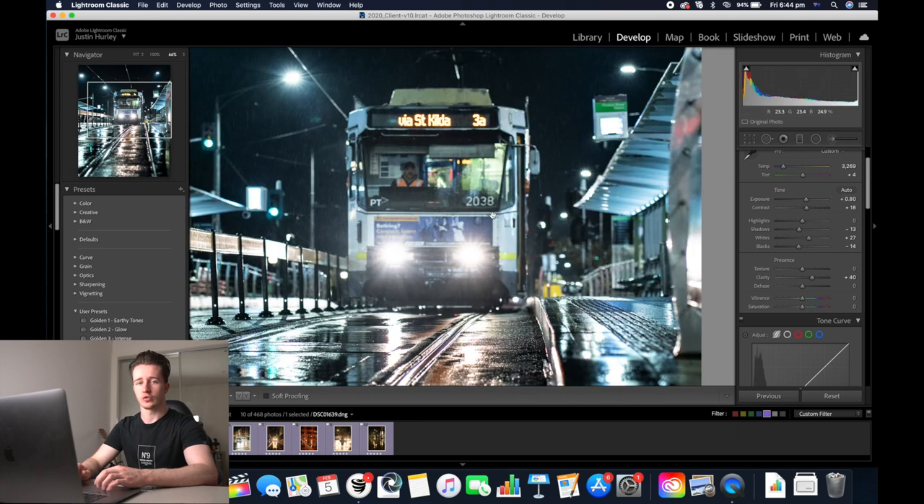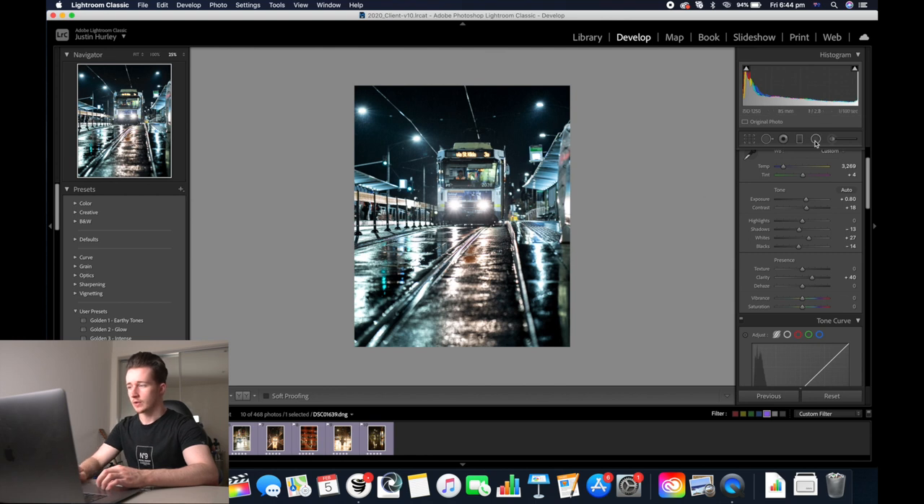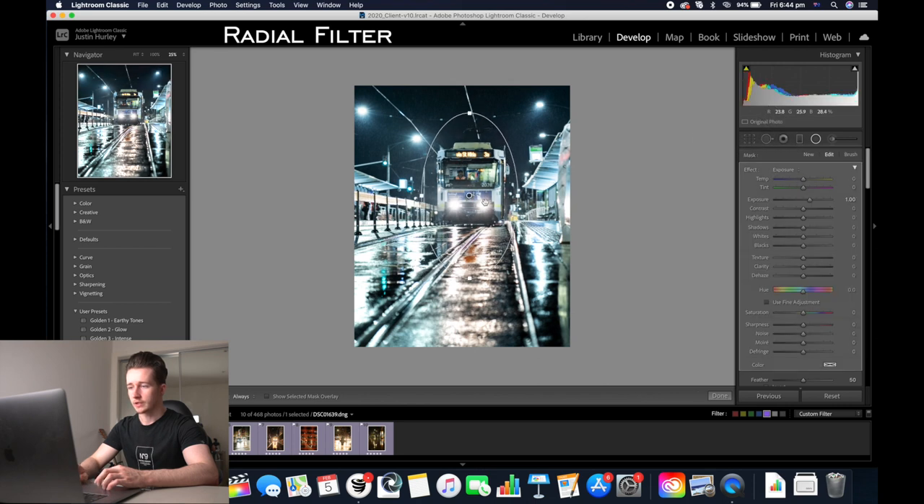Now you'll notice that the tram here is actually out of focus. So to fix that, I'm going to use something called a radial filter. I'm just going to drag a radial filter so that it covers the tram. Because the radial filter affects everything outside of it, we've got to click invert just here and that'll flip it.